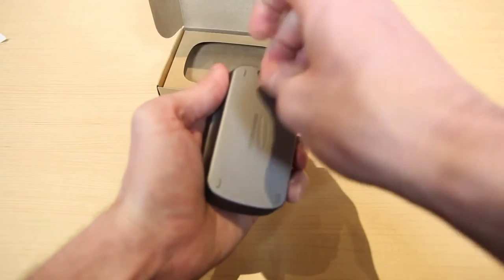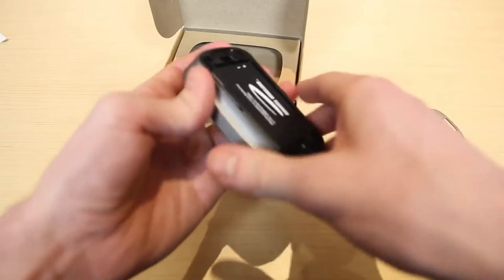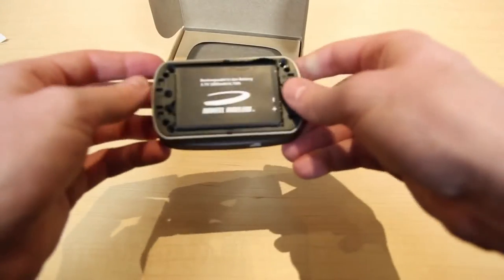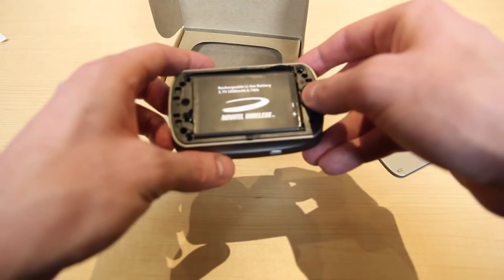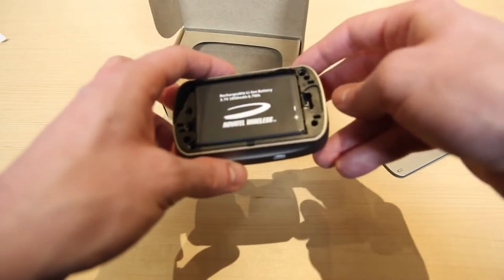This is the spot where the rechargeable battery will go. This battery is rechargeable, and you are able to buy external ones if you want to swap them in and out in order to have a longer charge if you're out on the go somewhere.